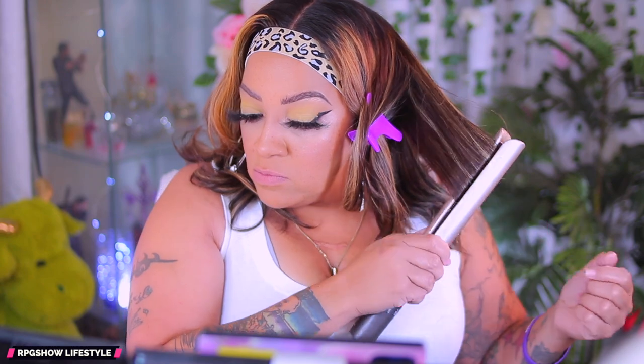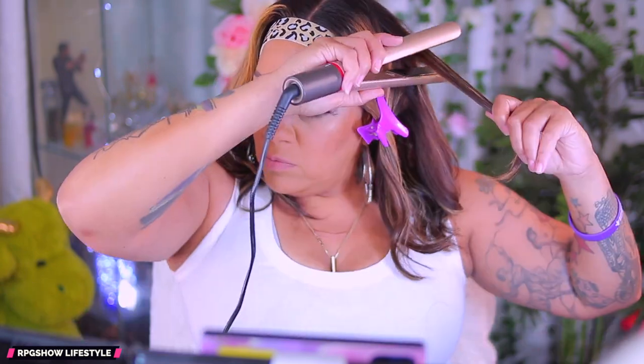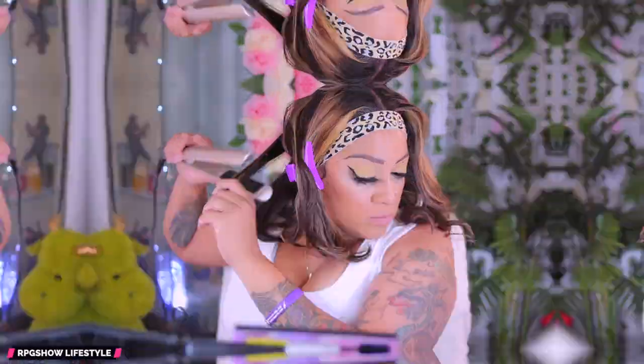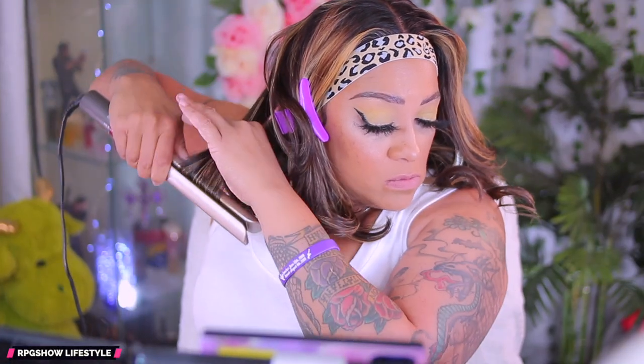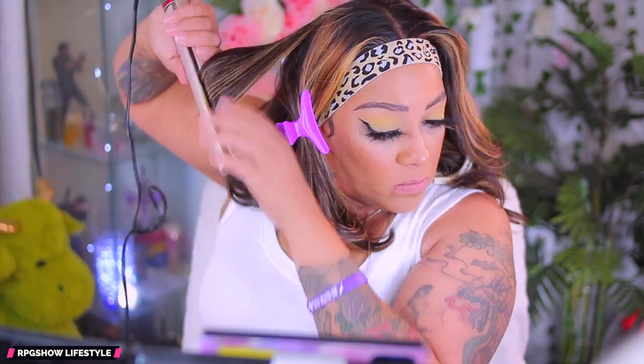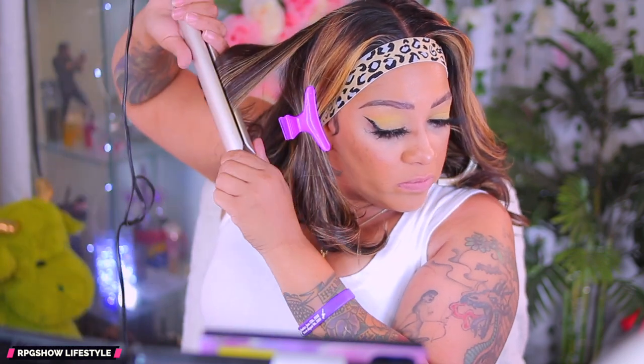To hold my edges down while I style this unit, I'm going to be placing an elastic band around the edges. This did come with a middle part already put into the unit — I didn't have to do anything. This is straight out the box. I didn't bleach it. I just pre-plucked a tad bit on camera and that was about it. Super easy. So if you're new to units, you'll definitely want to check out RPG Show.